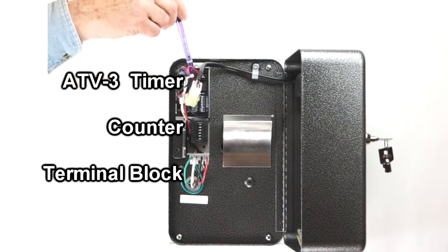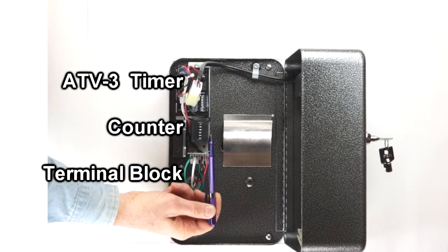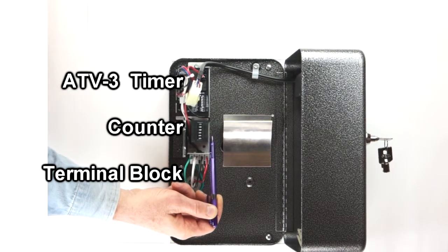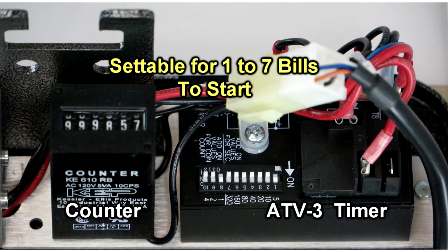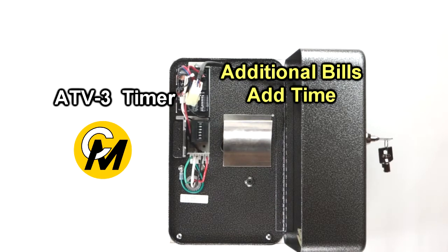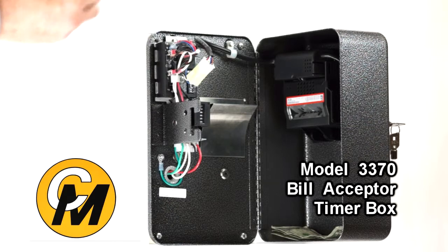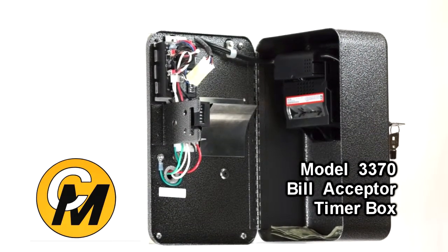This is the timer device itself. This is a counter that registers every time a vend occurs or a dollar bill is put in — it registers a count for each dollar. The timer can be set to start a vend anywhere between one and seven bills. You can also add more time onto your application by inserting a bill after the vend has started, so the timer can accept additional money during an active vend.